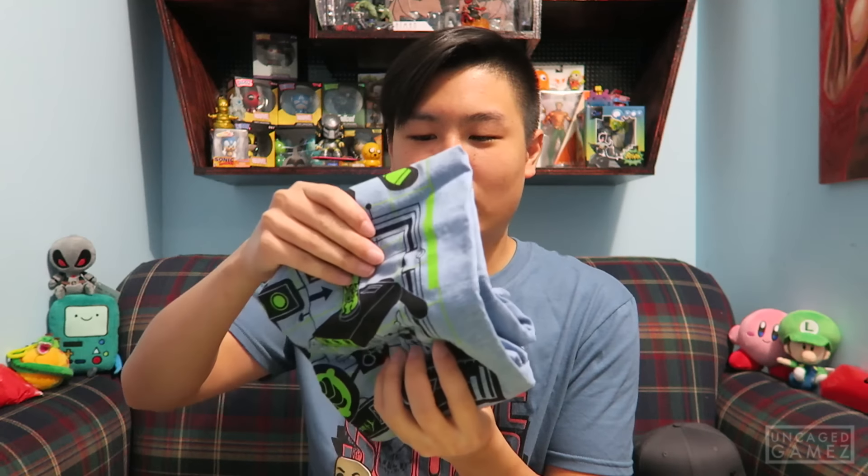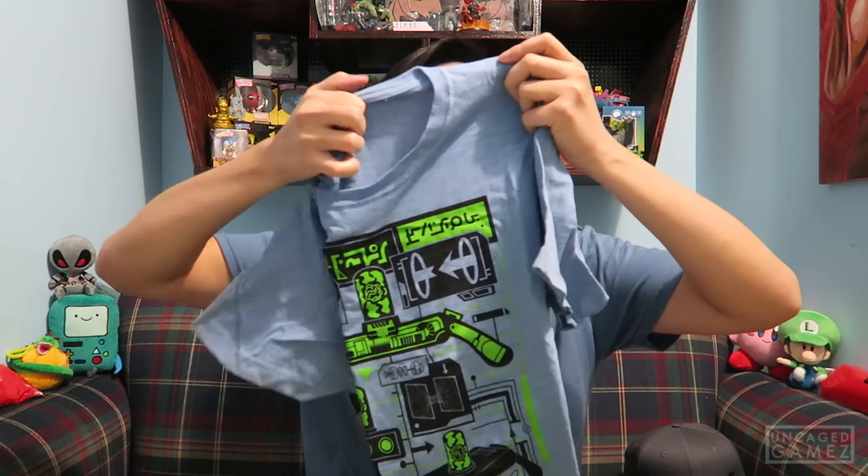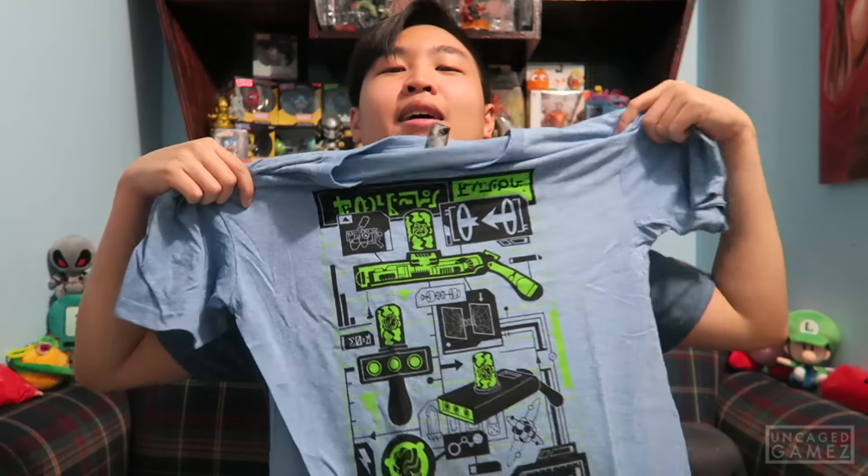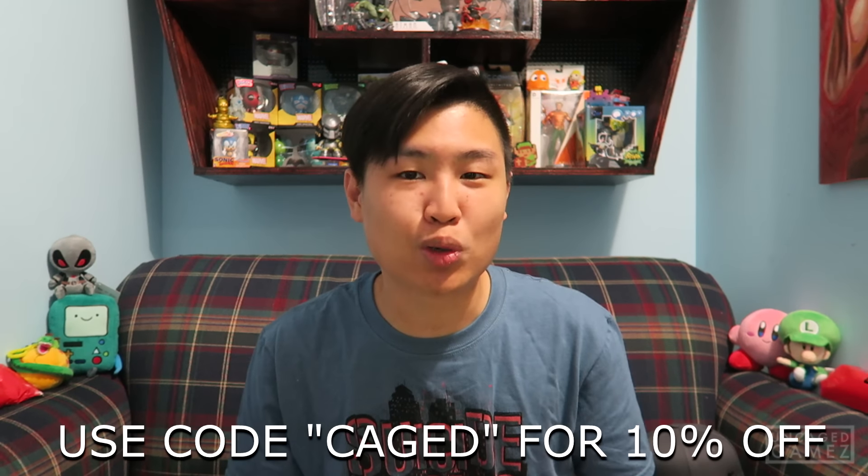And now for the grand finale — the Loot Crate July 2016 futuristic shirt. It's kind of matching my shirt that I'm wearing right now. This is a Rick and Morty shirt! I don't watch the show, but the shirt looks really cool — it has like a bunch of equipment and all that cool stuff. Loot Crate did it again. Even though they announced a theme and it's not as appealing to me, they still blow me away — I don't know how they do it, they're just so good. If you guys want to get your very own Loot Crate, click the link in the description and use the code CAGE for a discount.